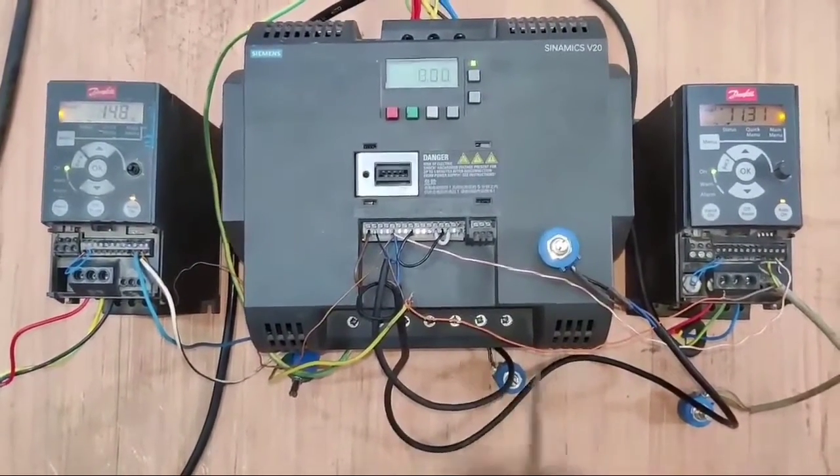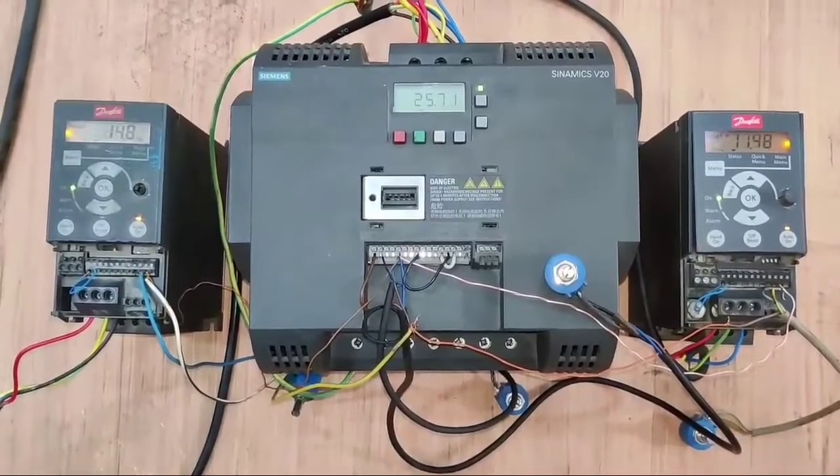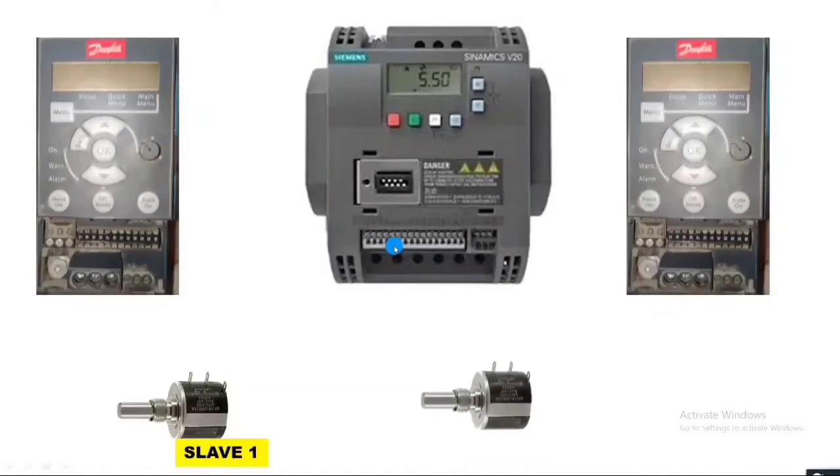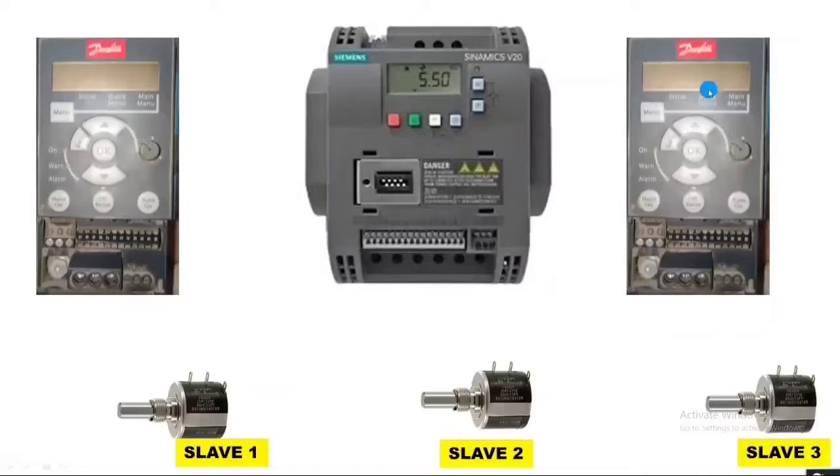For this connection, we first learn how to do the wiring, then the setup, and after that which parameters we need to set. We connect two Danfoss drives and one Siemens Sinamics V20 drive. We connect one slave port to control the first Danfoss drive, slave two port for the second drive, slave three port to control the Siemens V20 drive, and one master port to control all VFD speeds together.